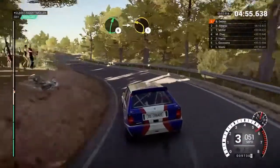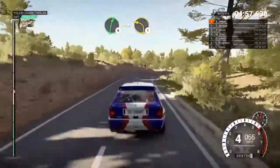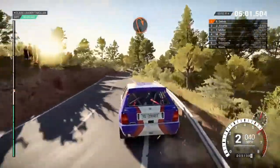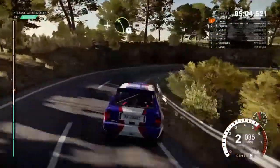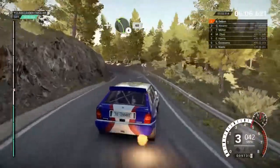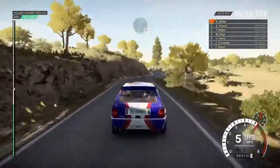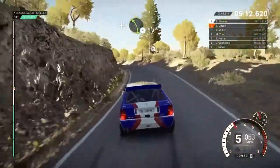Right 6, into left 1 long, open hairpin right, and right 6 and left 4, and right 6 and left 4, bump, and right 3.